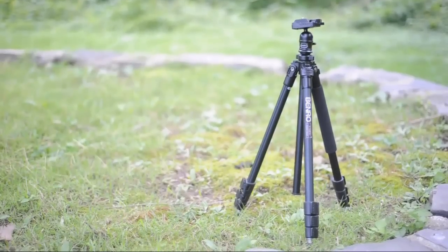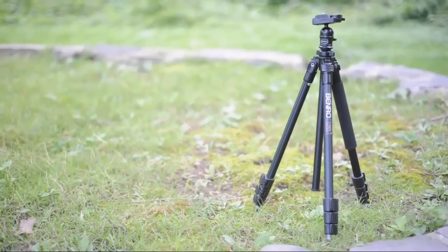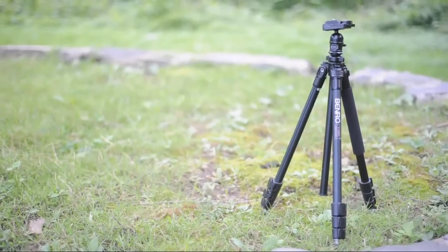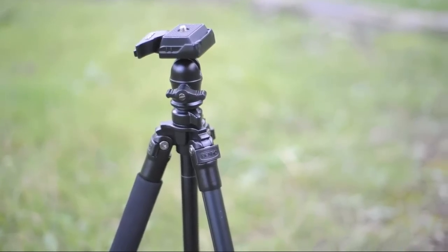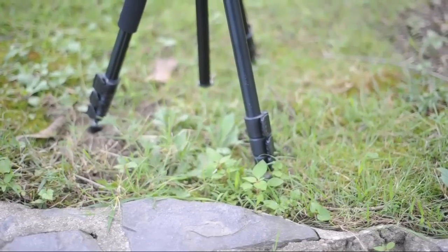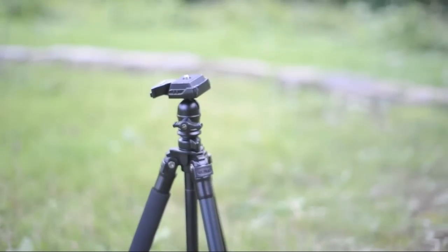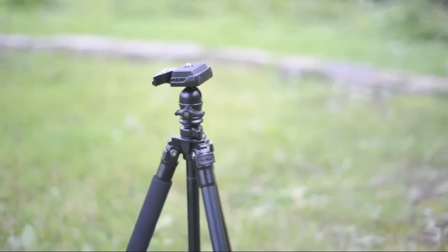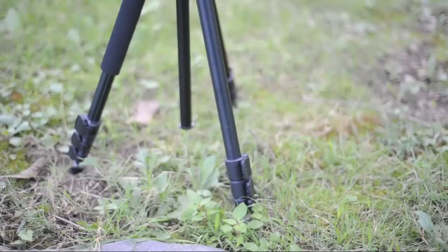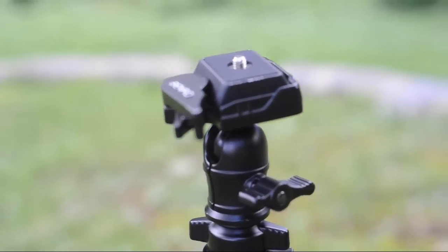For a tripod that costs $66 and weighs only 2.2 pounds, this tripod is very well made. It's made mostly of aluminum with some plastic here and there, and it can support up to 4.5 pounds, which is decent for this price range. I've had it for over two years and it feels just as sturdy as the day I bought it. One missing feature is a hook at the bottom of the center column, which would add stability when fully extended since it does get a little wobbly. However, it's a great tripod for beginner photographers who need something reliable, simple, and lightweight, and considering it only costs $66 and will probably last several years, I would definitely recommend it to anyone.